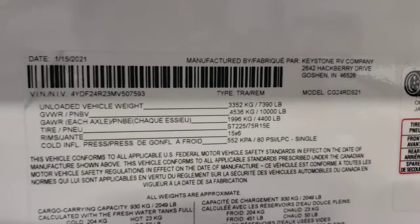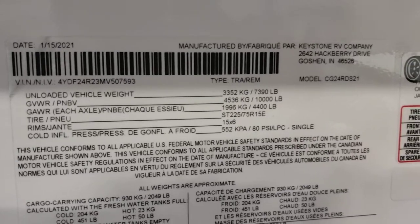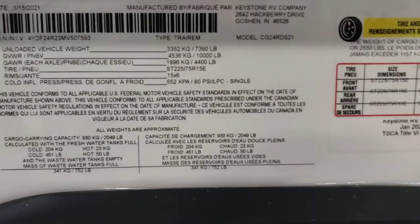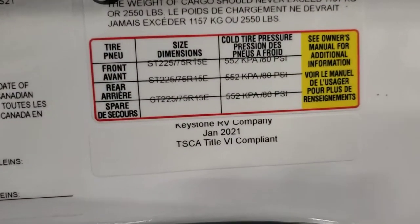This sticker is nice — sometimes they don't print the dry weight, but this one does: 7,390 pounds. Gross vehicle weight rating is 10,000 pounds — that's the most this trailer will ever weigh, including cargo. You have a cargo carrying capacity of 2,049 pounds. Water does count as cargo. Tire pressure is 80 PSI.